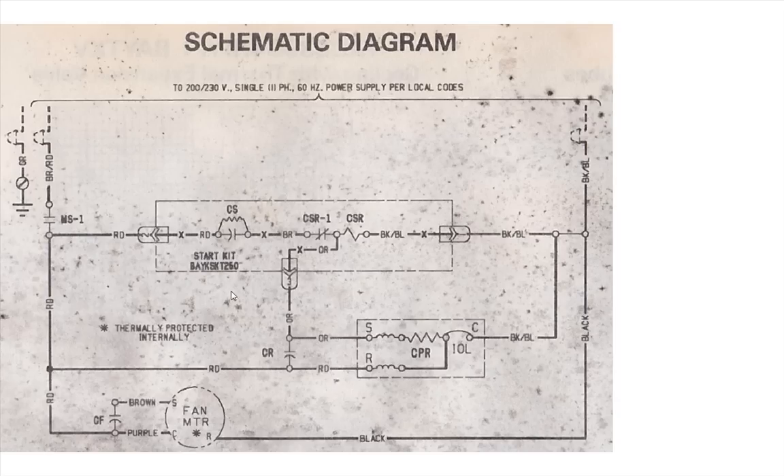Let's look at this schematic. Right off the bat, let's look at the power — this requires 230 volts AC single phase at 60 Hz to energize the entire system. GR means green, and this green wire goes to chassis ground. Brown or red — the red wire goes to one side of the 120 volts AC. The other side says black or blue — this black wire goes to the other 120 volts AC and runs straight to all three components: the hard start kit, the compressor, and the fan motor.